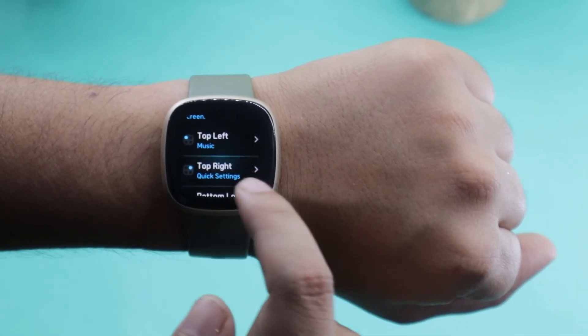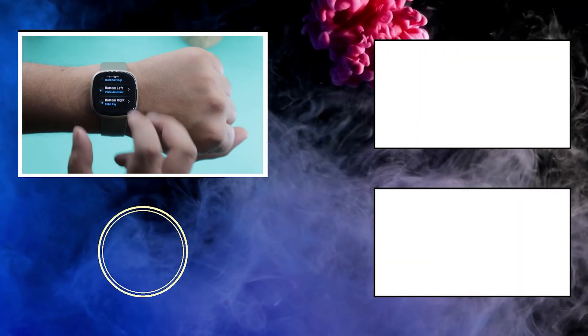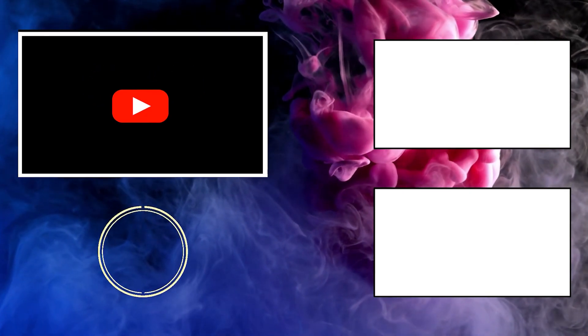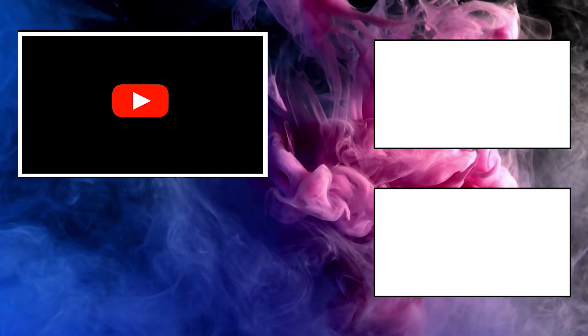So those were the settings that I think new Fitbit Versa 3 owners should know. Hopefully you found this video useful — if you did, press that like button. Don't forget to subscribe to our channel as I will be coming up with my Fitbit Versa 3 review video very soon. Hopefully I will see you there next time.